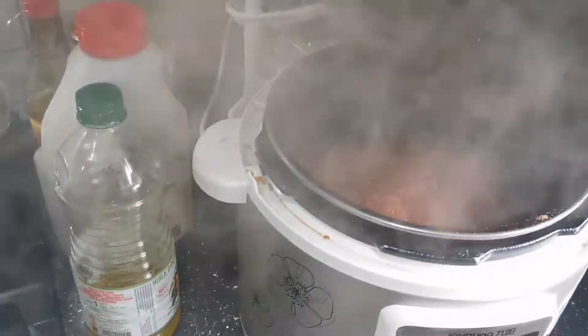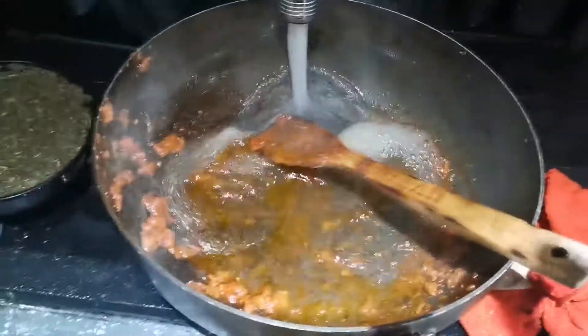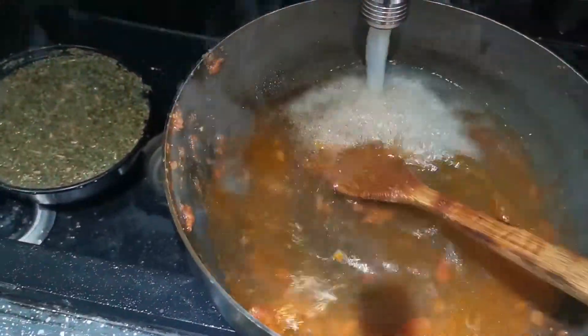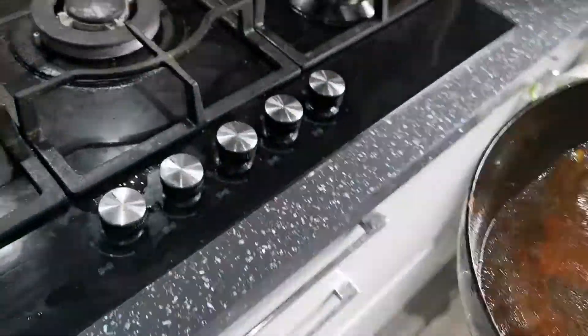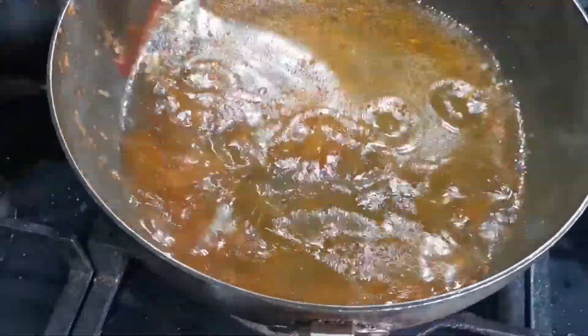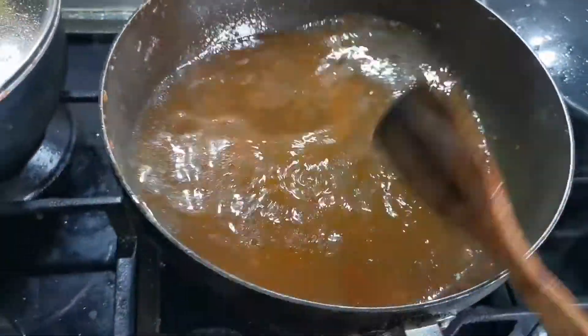I put everything in where I made it. Now take the water — because you don't want to waste any oil and taste in there.